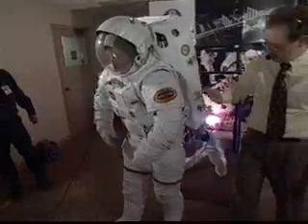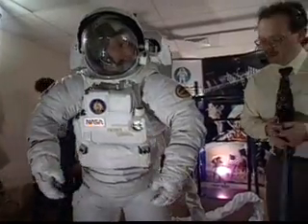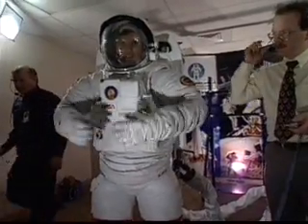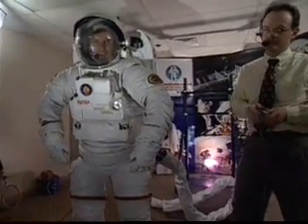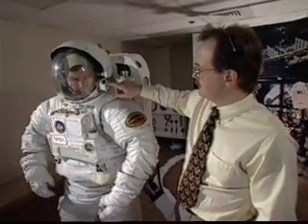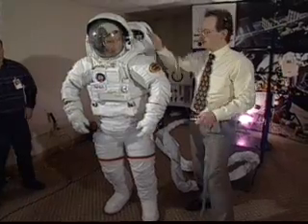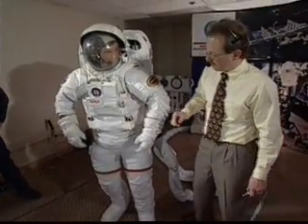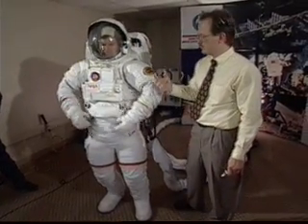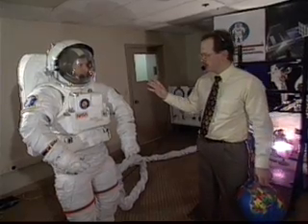Now we can display the waist bearing. On the ground it's a little bit bulky and certainly heavy, and as you can see it's a little bit difficult sometimes. On the top would be a light and a camera. This is your purge valve on the side, in case the fan that circulates the air inside the suit stops. When the gold visor is down you can't see the astronaut's face, so you identify one astronaut from another by the red stripes — if someone's doing something wrong, you want to know who to yell at.